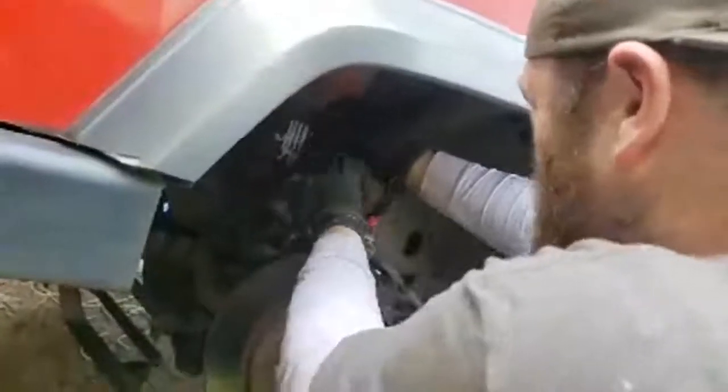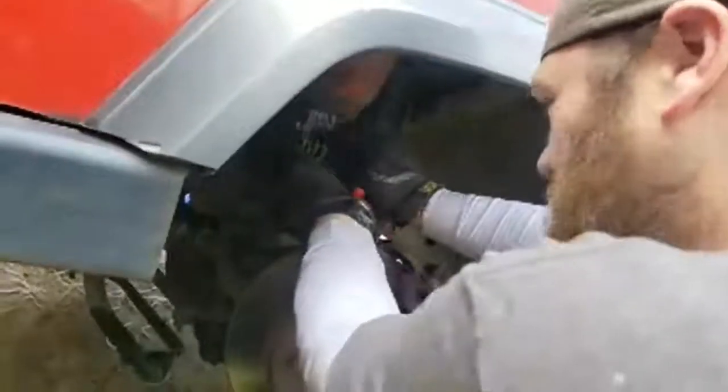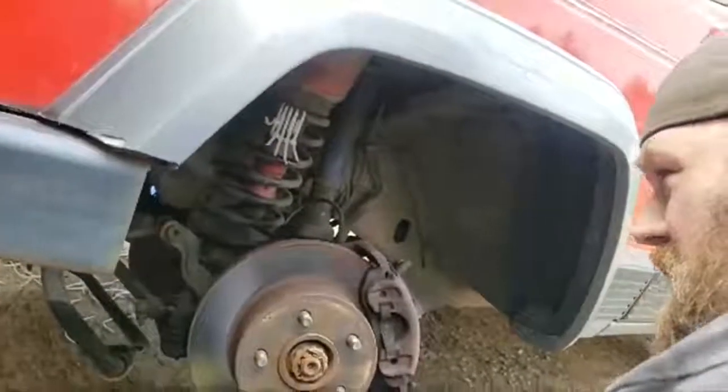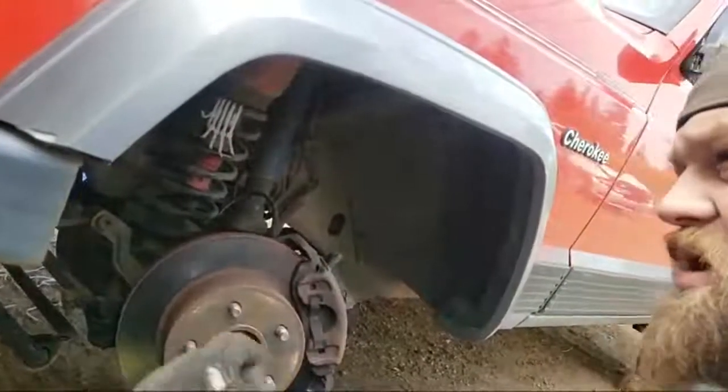You guys should be thankful we're showing you this and not making you go through us trying to figure out how to do this with the coil out. If you have done the unthinkable — like everyone will before they find this video — and pulled your coil out of the Jeep, grab a jack, a tire iron, some Harbor Freight tools, and the top part of a jack stand.